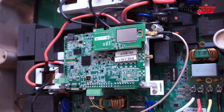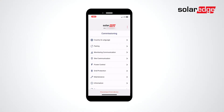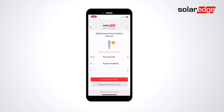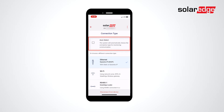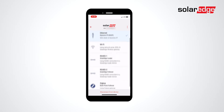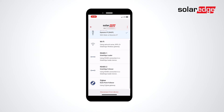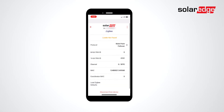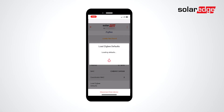To configure, open SolarEdge Setapp. Log in with your credentials from the monitoring portal. Select Monitoring Communication. Select Change Connection Type, and either select Auto-Select or manually select from the list of options below. Select Configure ZigBee, then select Load ZigBee Defaults.